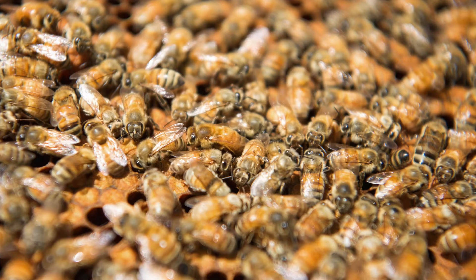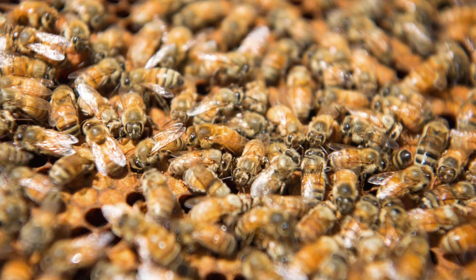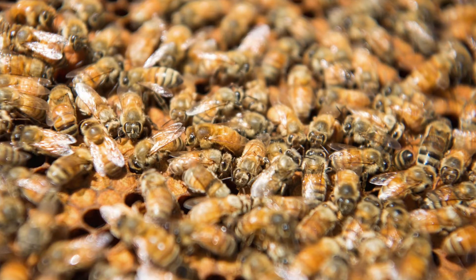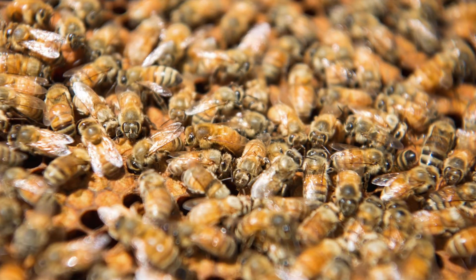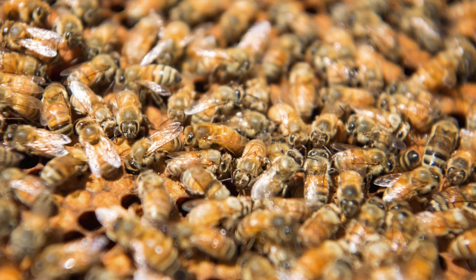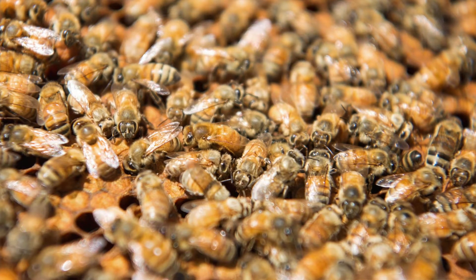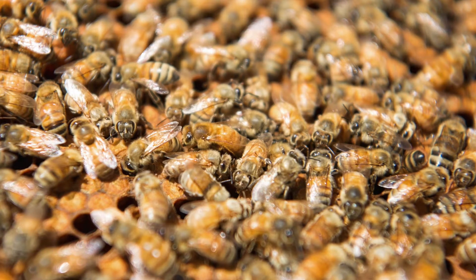A fully developed colony of honeybees might contain about 100,000 bees, but more usually there's 50 to 70,000 individuals. All bees in the colony work harmoniously together, coordinated by a variety of chemical signals called pheromones, as well as dances, vibrations, sound, and various stimuli which are still being identified.